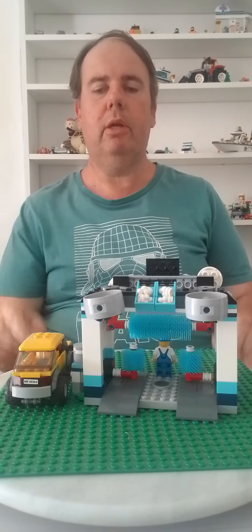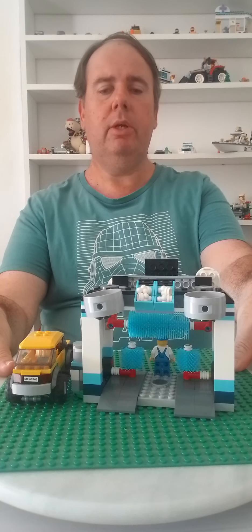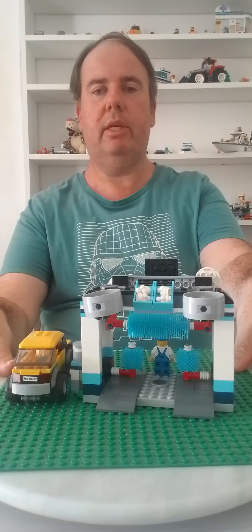Hello everybody, welcome to my channel. Today I'm doing a LEGO review of LEGO City Car Wash, set number 60362.